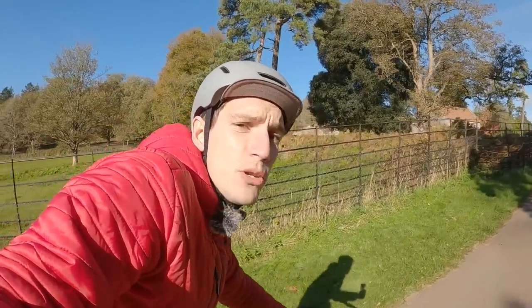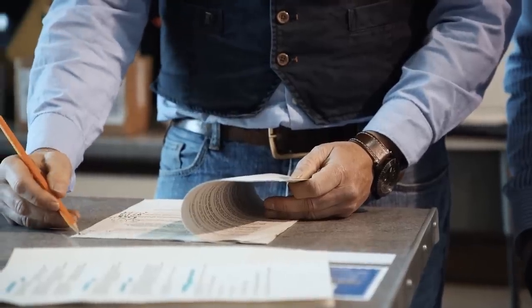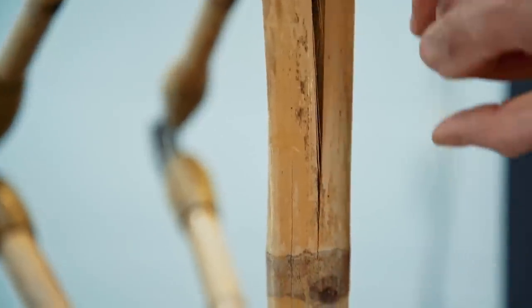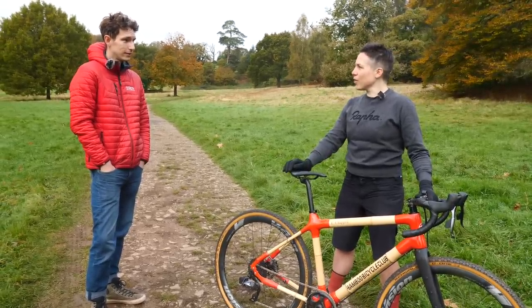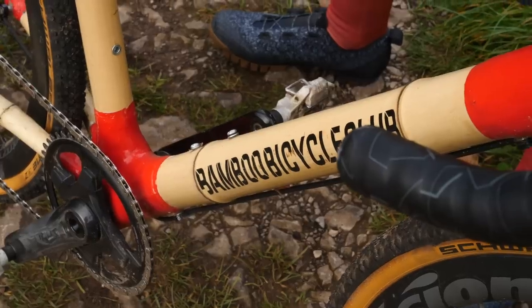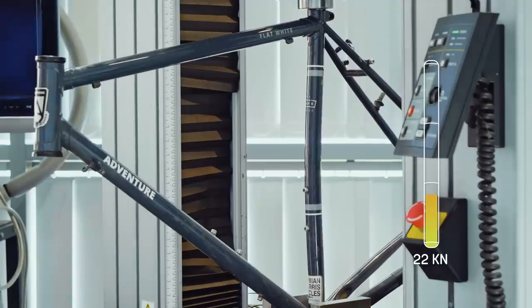I'd be interested to know exactly how good it really is. Performance, Emily — you actually had this tested in a lab for the GCN Plus film. How good is bamboo as a frame material? Surprisingly good. I honestly thought it was going to be a bit of a novelty item — you can build a bike out of cardboard, but would you actually want to ride it? But we tested it in the lab against all the usual suspects: carbon, steel. And bamboo is as strong as or stronger than any other material you might want to build a bike out of. There's a team at Oxford Brookes University who have done research into bamboo as a frame-building material. They've got the lab and all the heavy-duty equipment, and they have certified it as definitely cool to build bikes with.